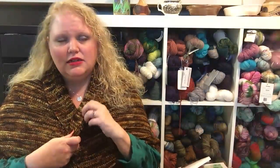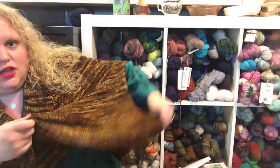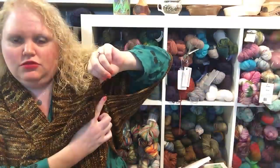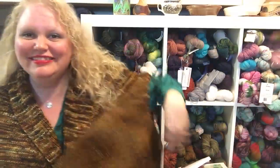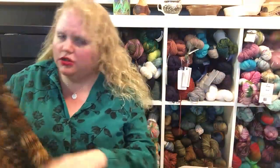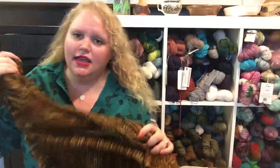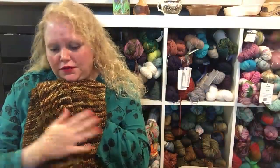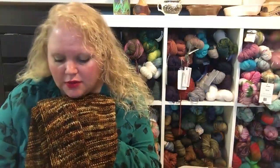My husband took photos of me last Sunday when I finished this and took it off the blocking wires. The seaming on this is literally just about two inches right at the sides. I started with six skeins of yarn and ended up using about four to five skeins total of the Mushroom Hunting colorway, so I've got about a half skein of each left.